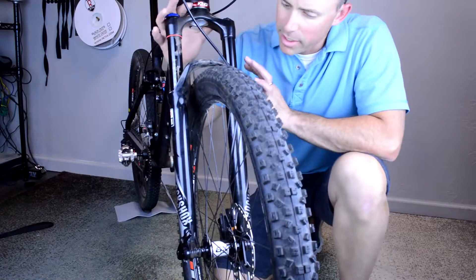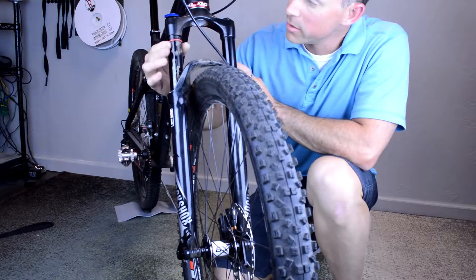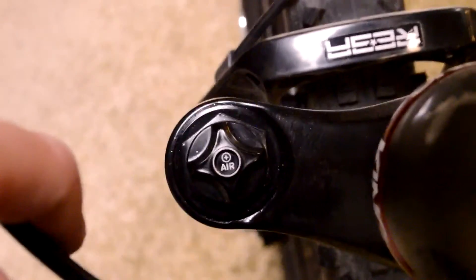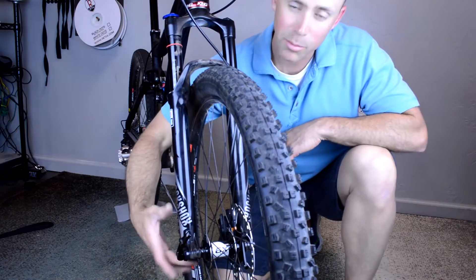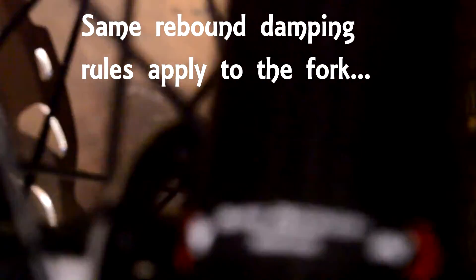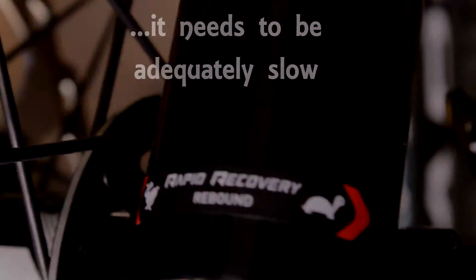All these changes we made on the rear shock — all the same adjustments — can be done on the front fork as well. They have the same place where we can add air to the system, which is in this top left leg. The rebound is set on the bottom of the right leg. I have the bike flipped over here and here's the rebound adjuster — that red anodized knob. I like that RockShox tells you which direction is faster and which direction is slower.